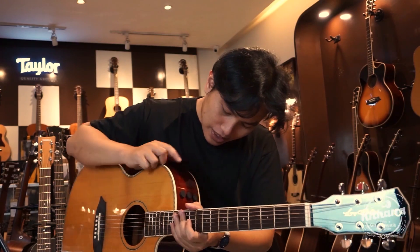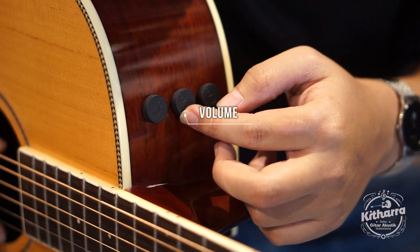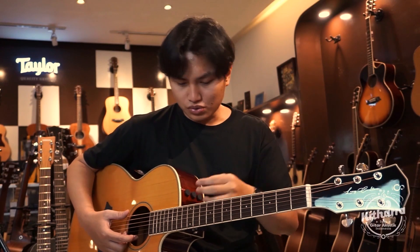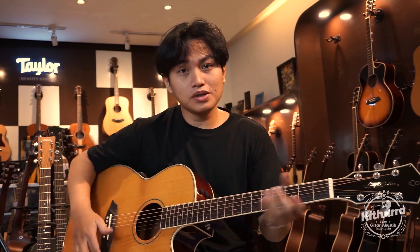Jadi, di bagian ini adalah tone. Dan ini untuk volume yang tengah. Untuk yang kanan ini adalah mic dan piezo — suara body-nya bisa dapet, suara kayunya bisa dapet.